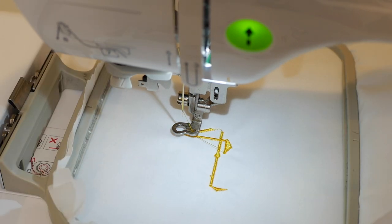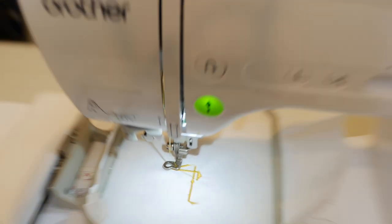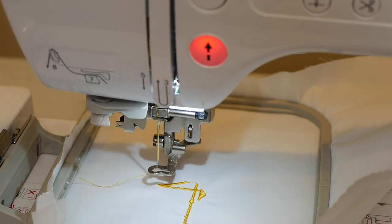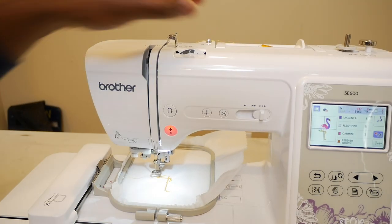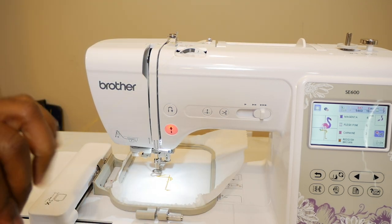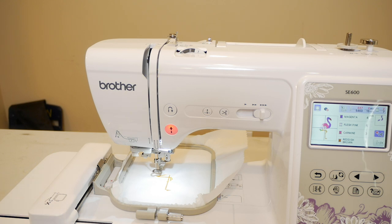The first part of our flamingo is done. We're going to change to the second color right now. We swipe to release the thread, pull our foot up, and take the thread out. This is a follow-along video for this file.